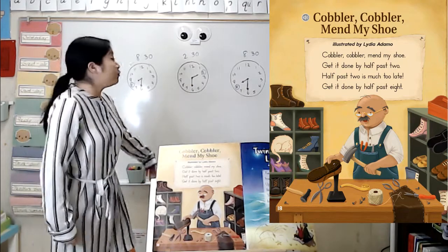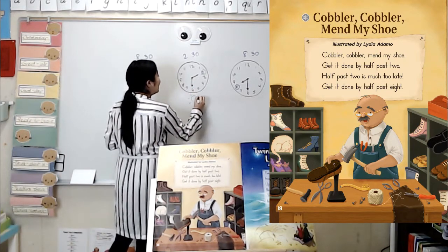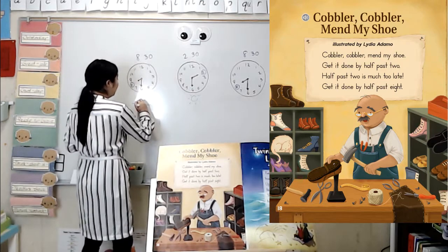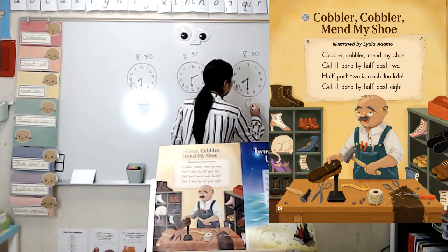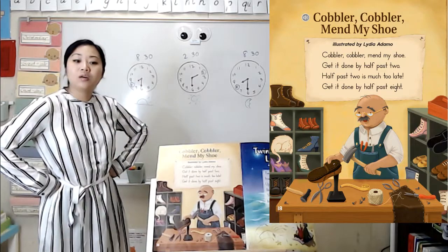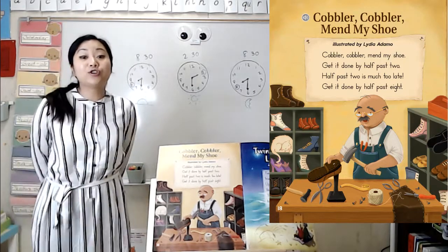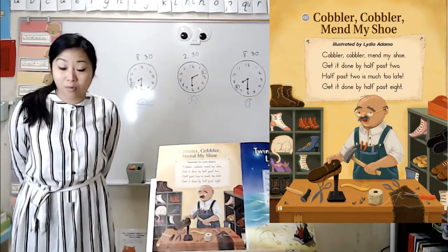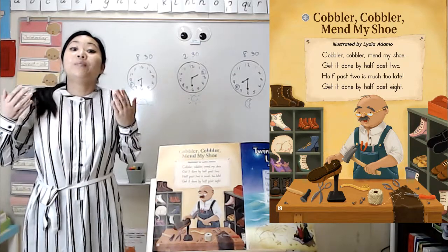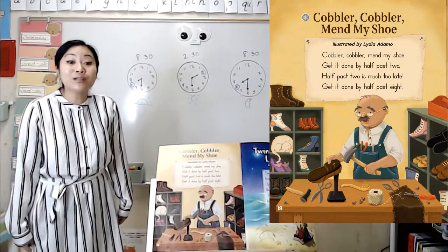If they want it done at 8:30 because 2:30 is too late, do you think they want it done at 8:30 in the morning or at night? Which makes more sense? If 2:30 in the afternoon — when the sun is nice and high in the sky — is much too late, do you think they mean 8:30 in the morning or 8:30 at night? Well, if your mommy said she was going to bring you a treat at 2:30 in the afternoon but then changed her mind and said she'd bring it earlier, is she going to give it to you in the morning or at night? She would give it to you in the morning. Because if 2:30 in the afternoon is too late, then 8:30 at night would be super late. So the person must want their shoes finished in the morning.